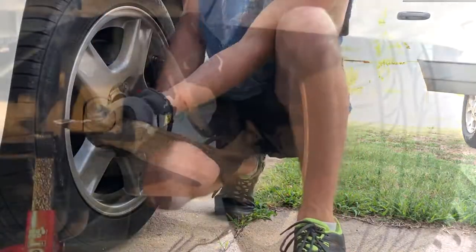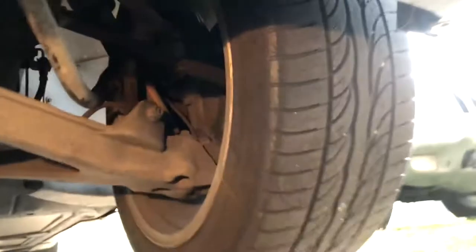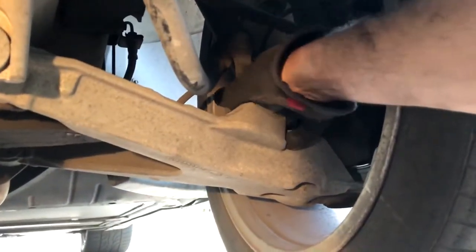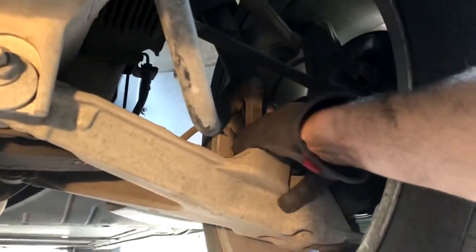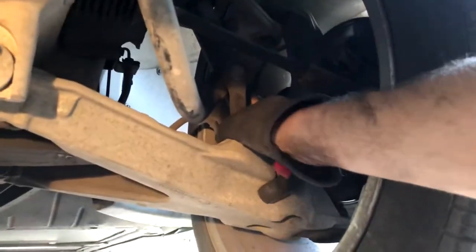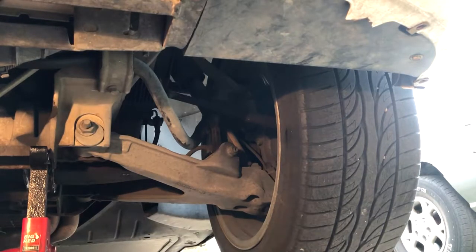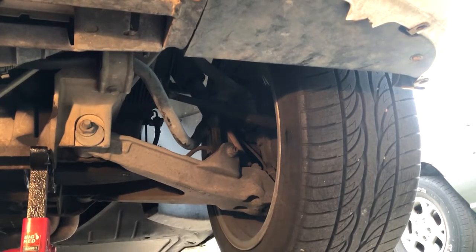We've got the same thing over here on the other side, but this one's still intact — it is pretty loose though. I'll show you how loose it is. I just moved it with my fingers; I'm sure it's not supposed to be that loose. So I went ahead and ordered all four. For $93 with two-day shipping, couldn't really beat that price, so I went ahead and pulled the trigger and bought all four.